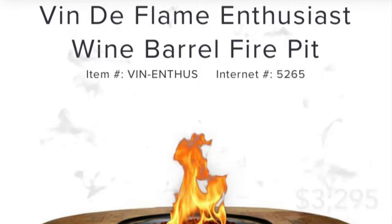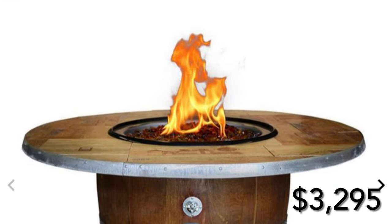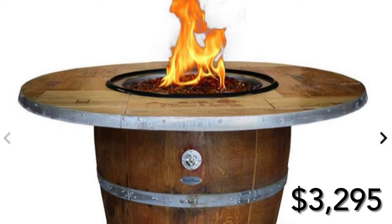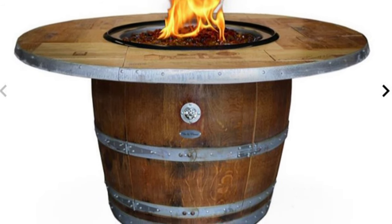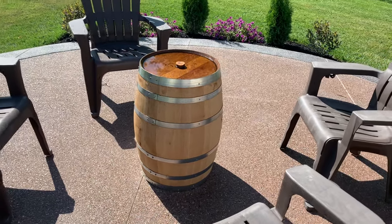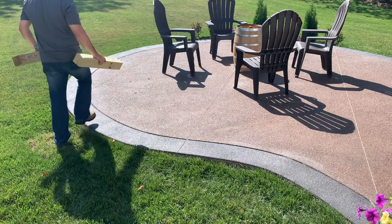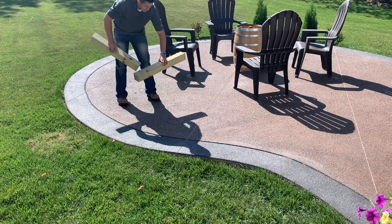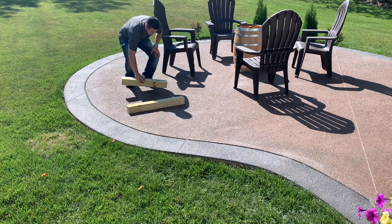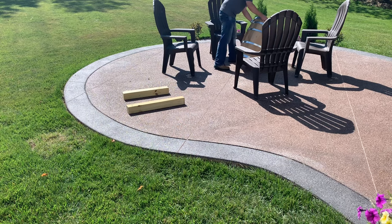Similar fire pits I saw going between two and four thousand dollars. I built this one for a fraction of the price and will do a full cost breakdown as well as list all of the parts I used in the description below. This is a 30 gallon whiskey barrel. I recommend calling around to your local distilleries as I found this one for only fifty dollars — they typically sell for two hundred dollars — due to one distillery having too many on hand.